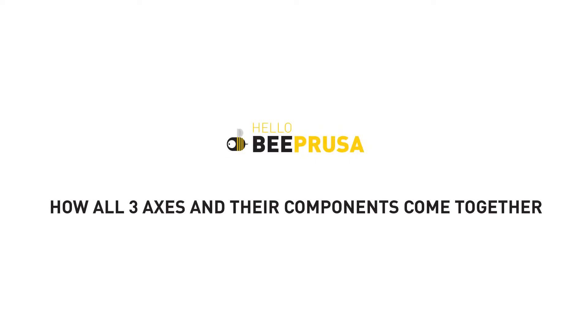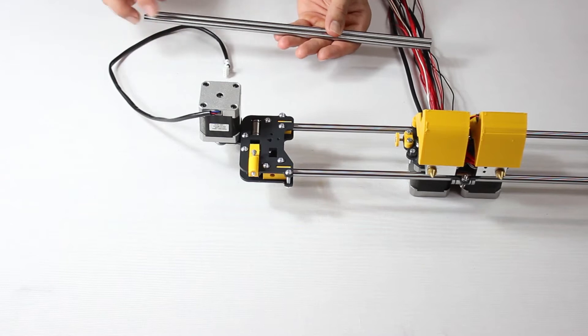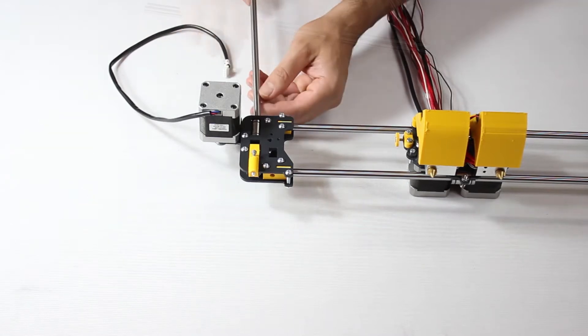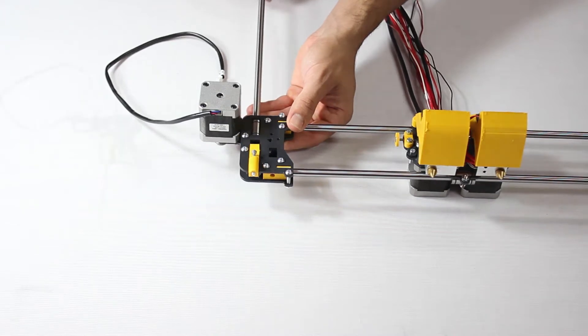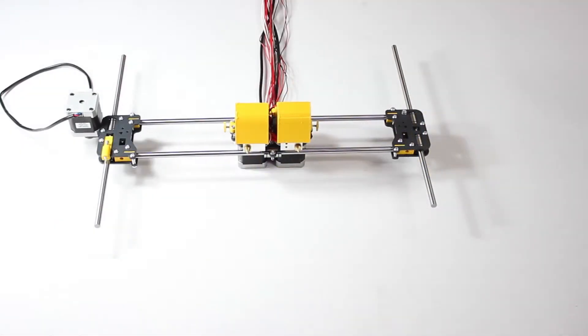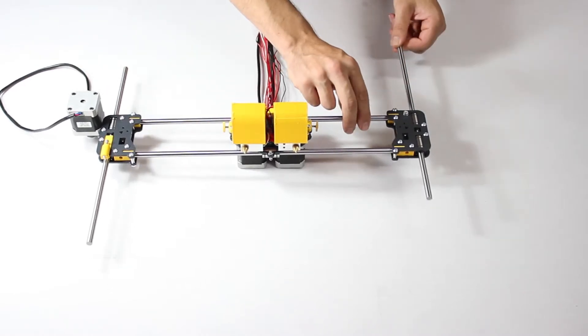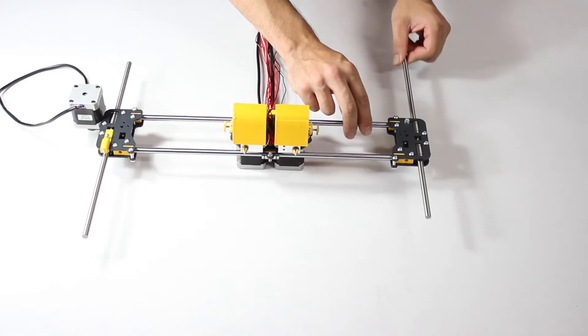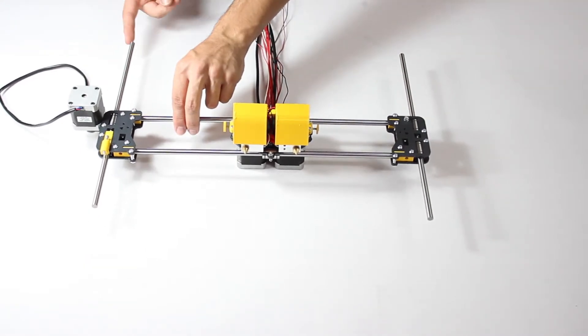This video will show you how the three axes and their components all come together on the main metal frame. We begin with the X axis and the linear guides for the Z axis. These guides fit into the linear bearings on each end of the X axis. Once they've been placed, slide them in and out and make sure they move freely. If they don't, your linear bearings inside the X axis might be misaligned.